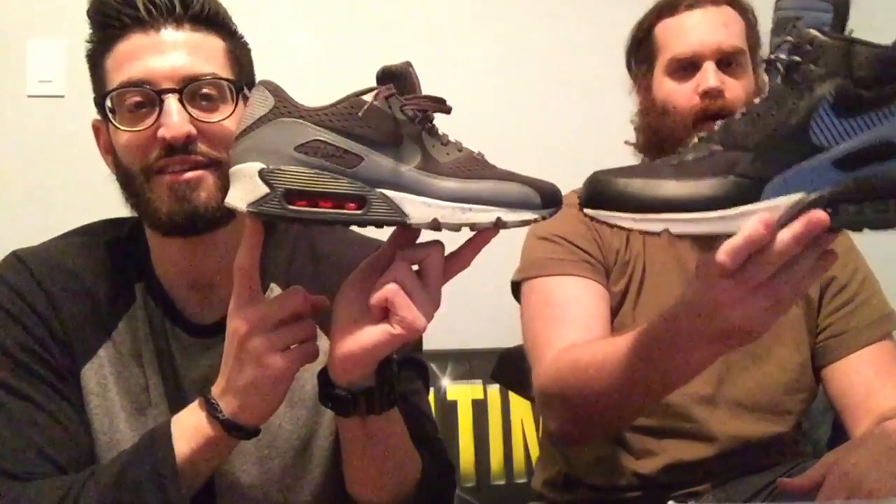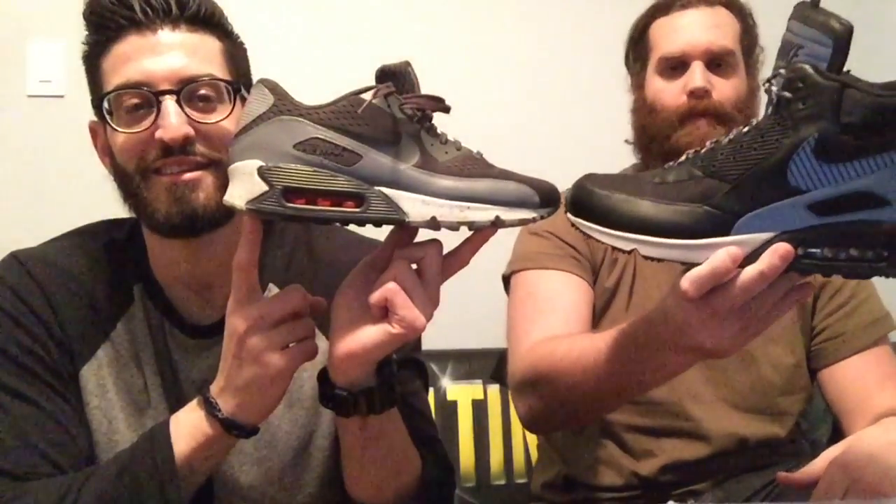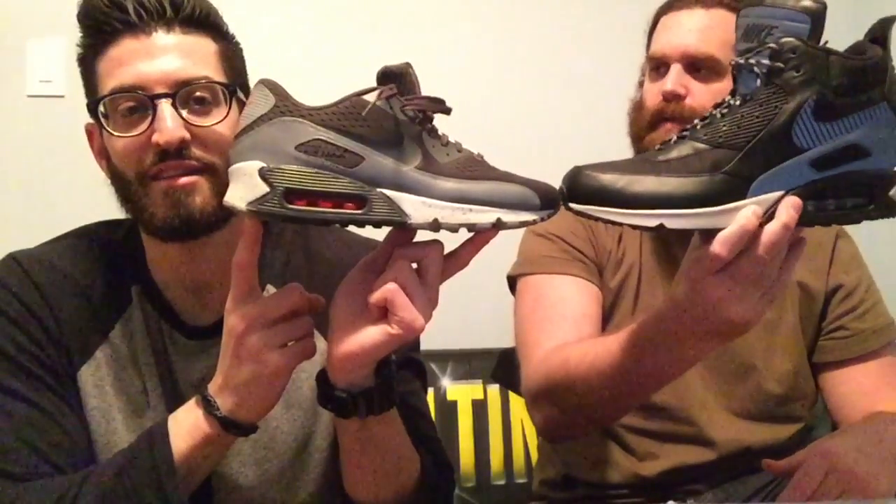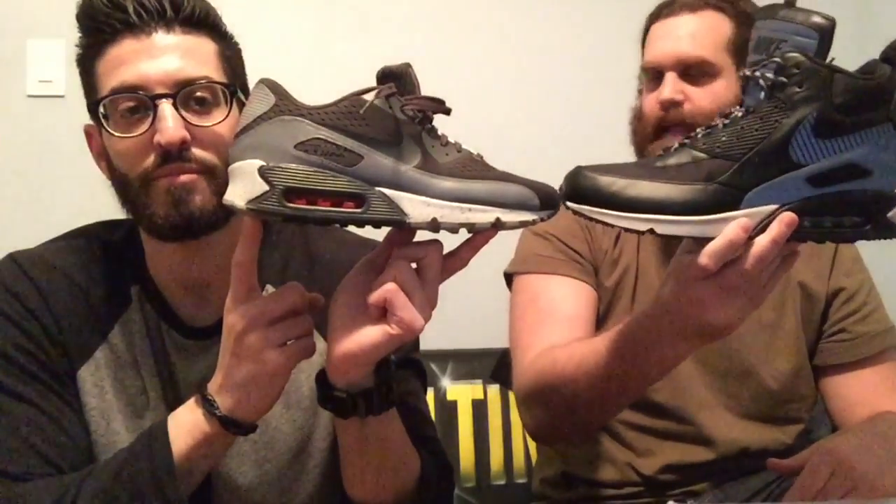This Air Max 90 boot is not warm, nor is it waterproof that much up until a certain point. It's really just an Air Max 90 mid, which is cool, because I would have bought Air Max 90 mids anyway. They just do the laces up like a boot and give you stock boot laces, but you can change these laces and you're good. This is the point where it gets not waterproof, so that's not a boot — that's a shoe. It's like a galosh. They should have called it the Air Max 90 galoshes. It's a waterproof shoe and a non-waterproof boot in one.